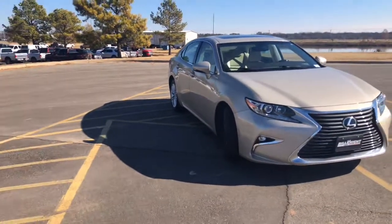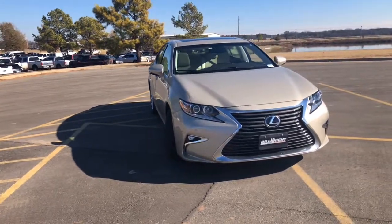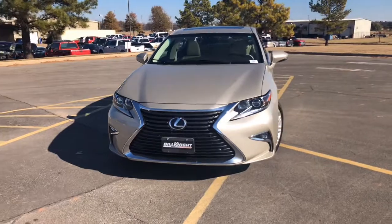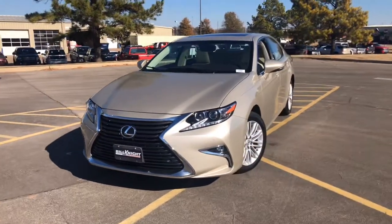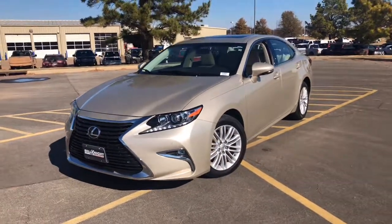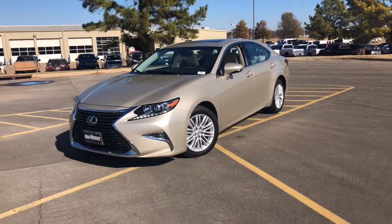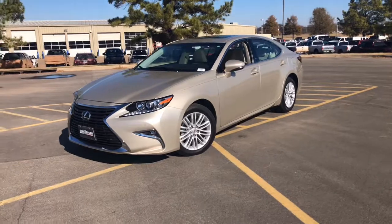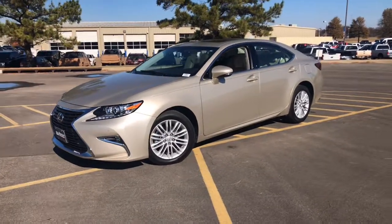Again, my name is Martin. I'm here with Bill Knight Ford of Stillwater. This is a 2016 Lexus ES350. If you have any questions, you can give me a call or text at 405-990-8013.